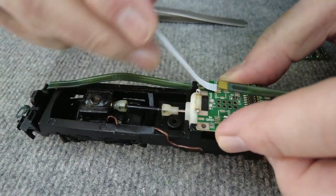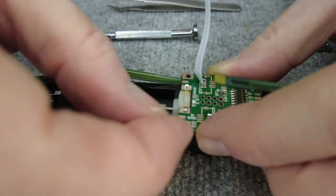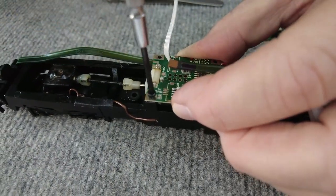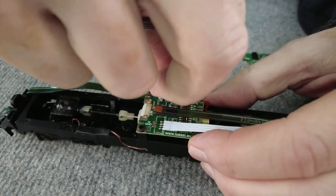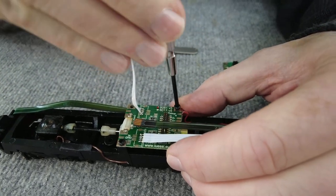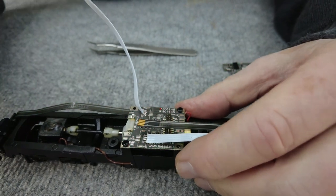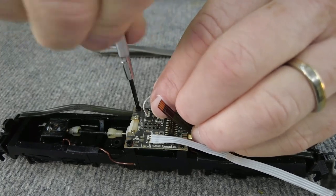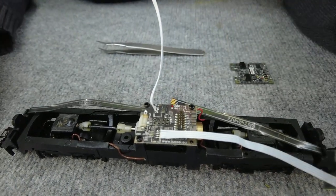Aufpassen auf die Kabel. Da reinschieben. Und bereits die erste Schraube wieder drauf. Mit dieser Platine und den Schrauben ist eigentlich der Motor auch schon wieder fixiert, passiert nichts mehr. Also echt simpel – wirklich. Mittlerweile glaube ich fast, dass ich das könnte.